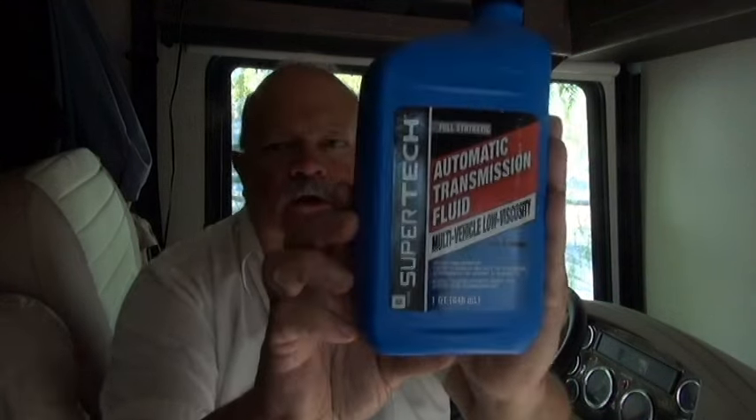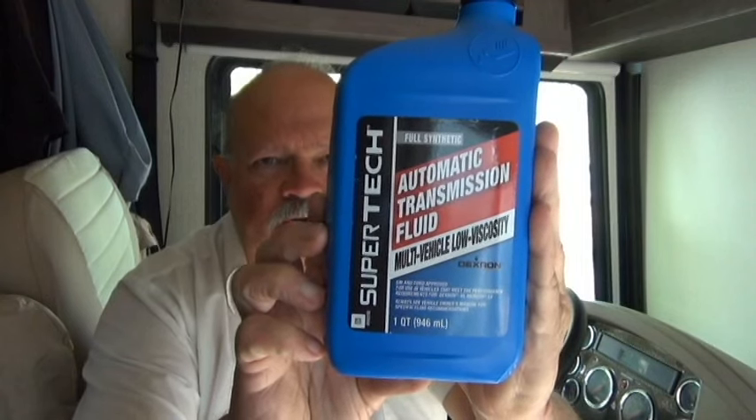Hello, this is RV Vagabond Jerry, and in this video I'm going to show you how to add fluid to your hydraulic leveling system pump. The kind of fluid you want to use is just regular automatic transmission fluid.